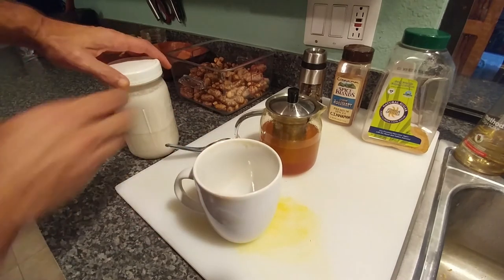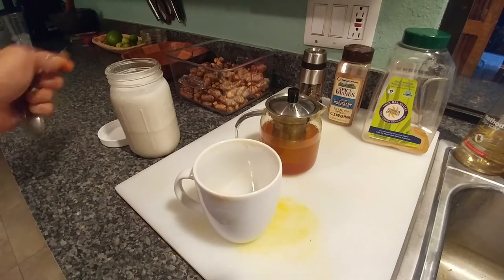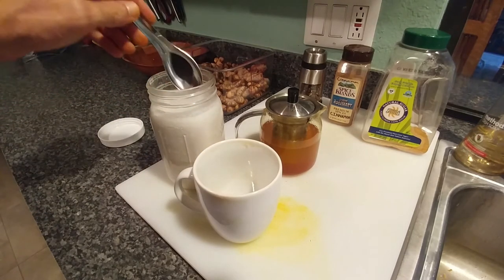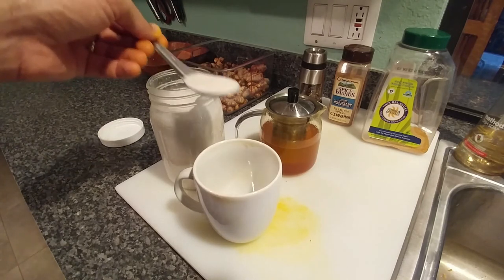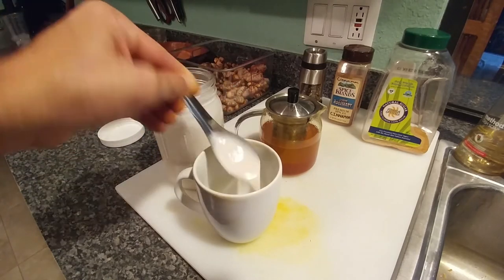The last ingredient I add is my homemade coconut milk. This to me is what makes it premium. I just made this so it hasn't really thickened up yet, but usually what I do is about three tablespoons to make it nice and rich.